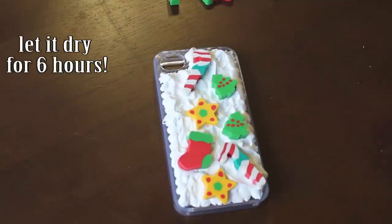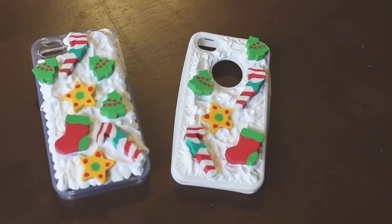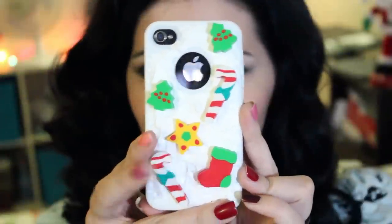Then we wait at least 6 hours for the silicone to be completely dry, and ta-da! This is the final result.